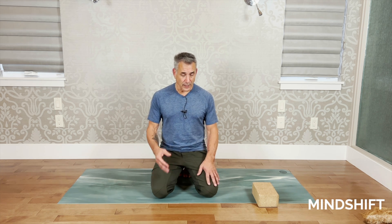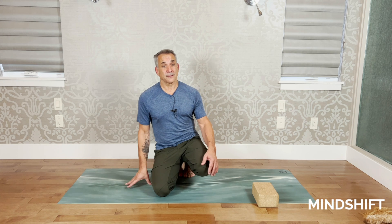Welcome to Mind Shift Yoga. In this beginner class we're going to talk about foundation — specifically the foundation of the feet. My personal experience with the foot has been that I busted my meniscus.